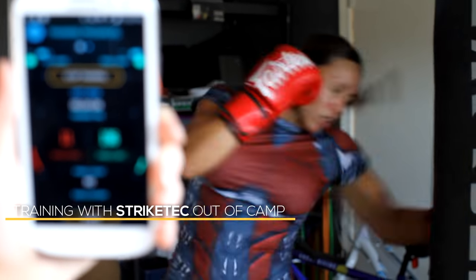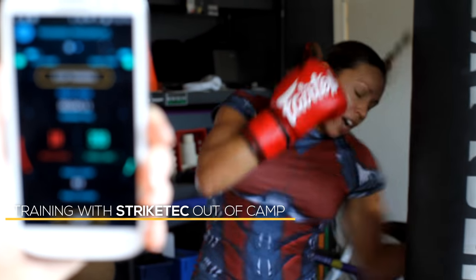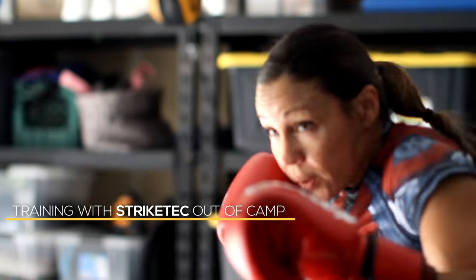I thought doing it at home was very easy. It was log in, apply the sensors, put your gloves on, and start going.